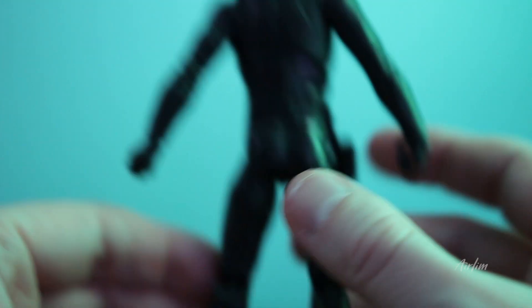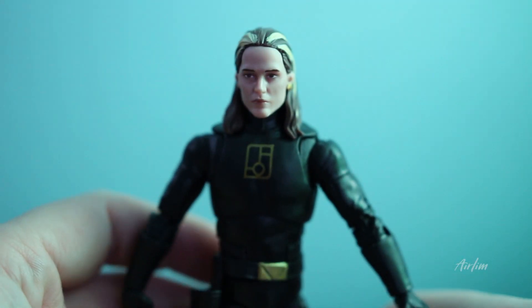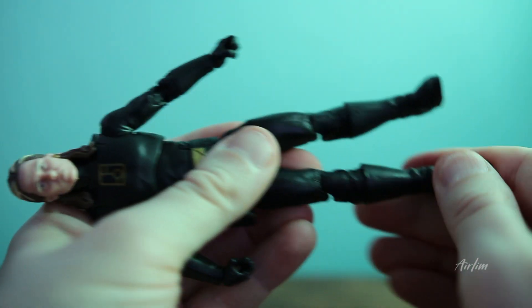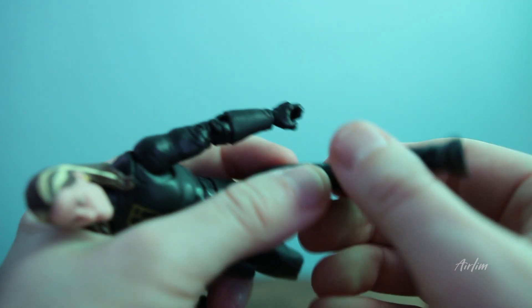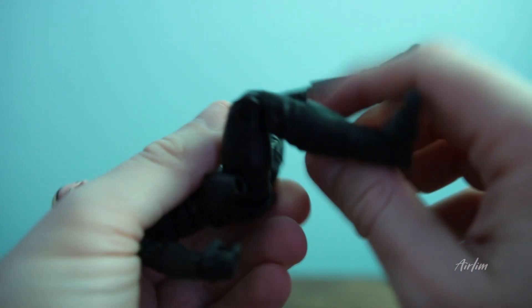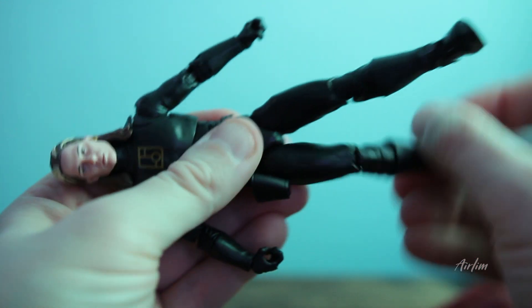The back is exactly the same and there's not much you can really do with this figure. Looking at the articulation, it's pretty basic. The feet go up like so, and the legs do bend, but it feels really weird to try and bend the leg. I don't want to break it, so we're not going to push that. The legs are quite stiff around there.